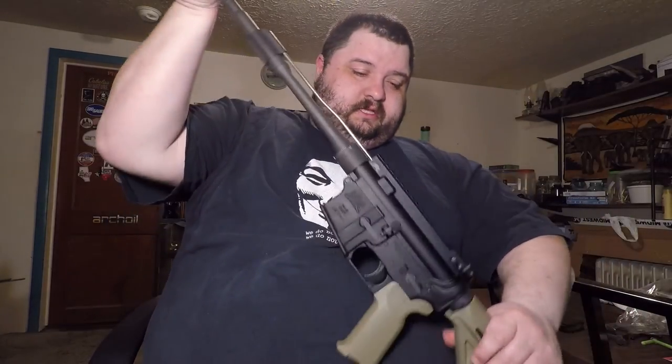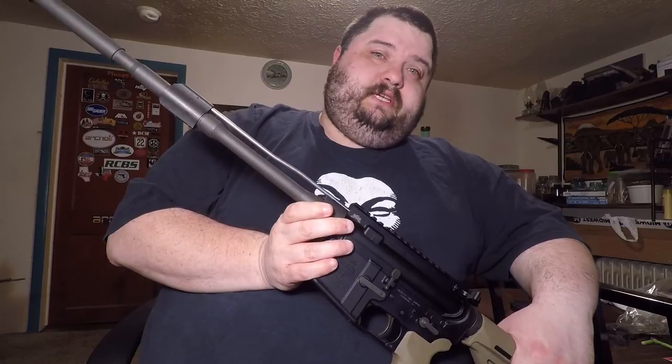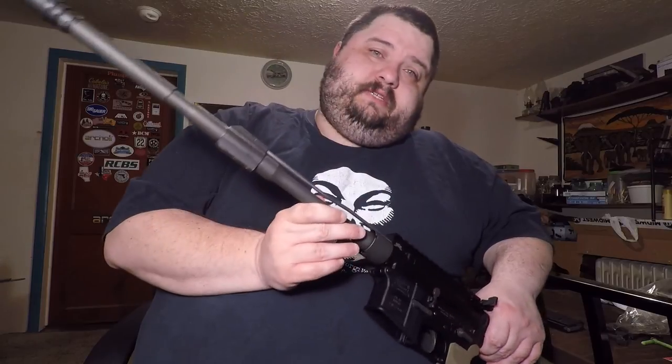That's just the latest project I've been doing — just messing around with some Midwest Industries stuff. Watch out for the next video and you'll see the rail and stuff that I'm putting on. So anyway, that's it — let me know what you guys think.